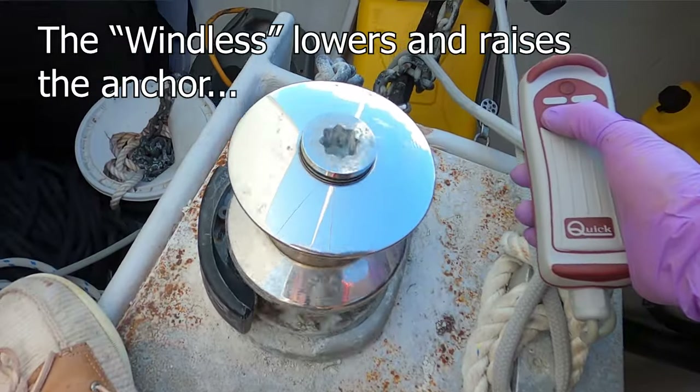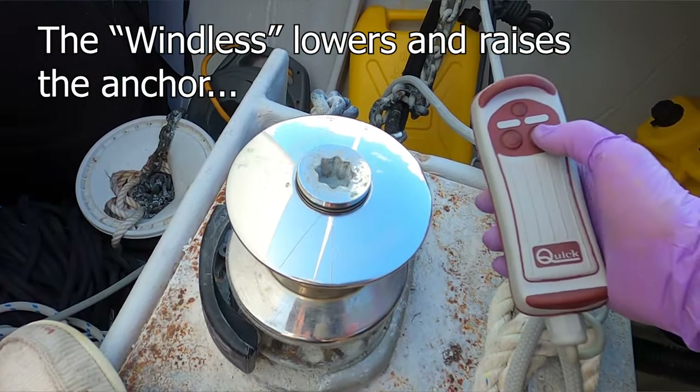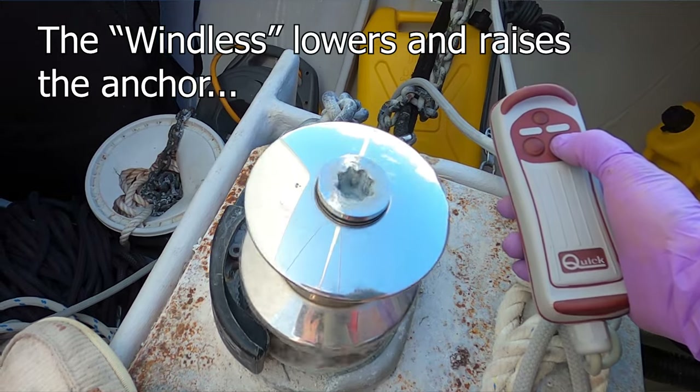Hi everyone! Today's project is going to be working on our windlass. The shaft on the windlass is bent, but also there are several other things that just aren't right about this windlass.